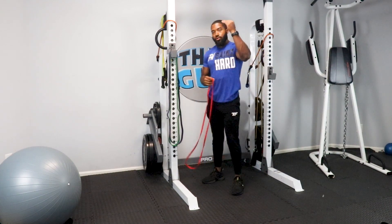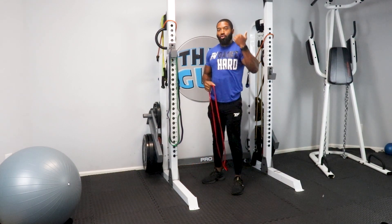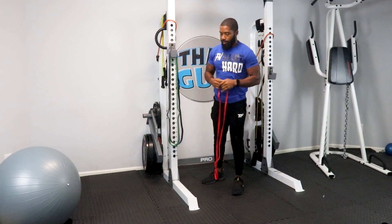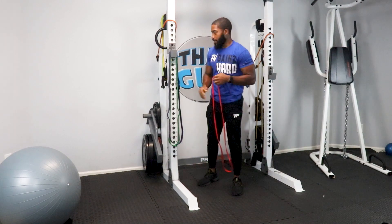Twenty. You'll proceed to do more sets. Notice control on the eccentric — the muscle is lengthening as you come down. Control that, then a nice press and contraction at the top. So that's another upper body. We're going to pair and complement it with the lower body.